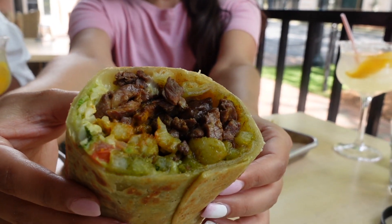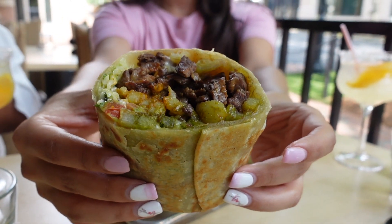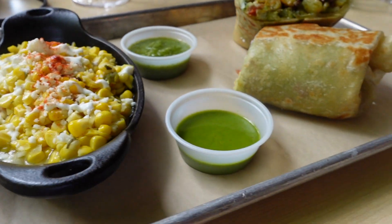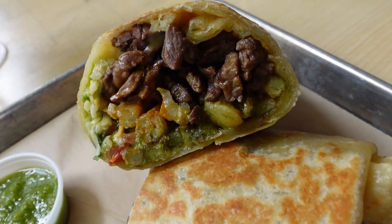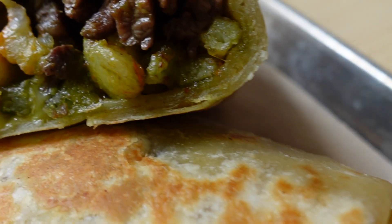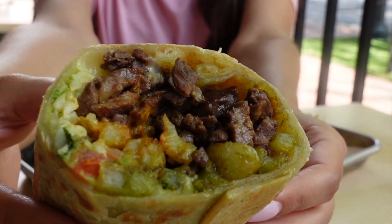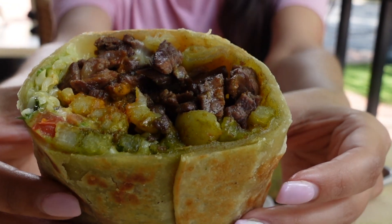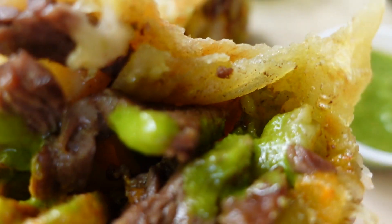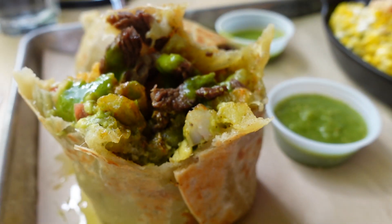Ever had a burrito with french fries in it? It's called the California burrito, and it usually features steak and french fries as the main ingredients. But now Pan of Charlotte has put a spin on this favorite — they've added shrimp, making this the Surf and Turf Cali Burrito. It's stuffed with steak, shrimp, and french fries, and also features chimichurri, pico de gallo, guacamole, chipotle crema, and most importantly, that raw tomatillo salsa — the green one. Make sure you pour it over every bite for the full experience of the Surf and Turf Cali Burrito.